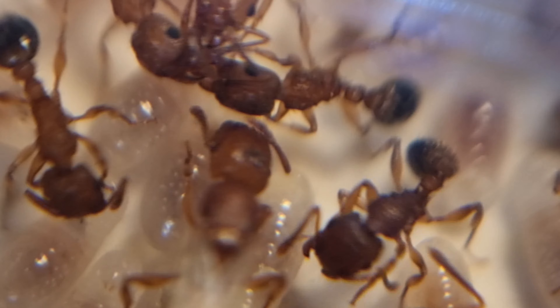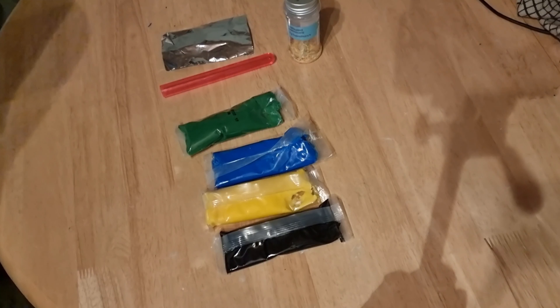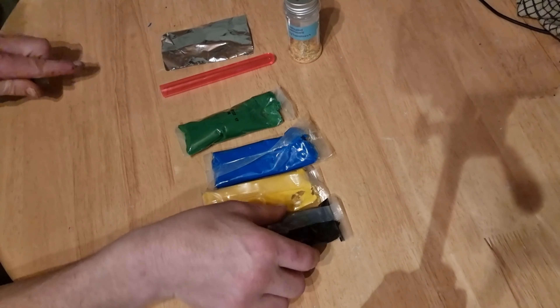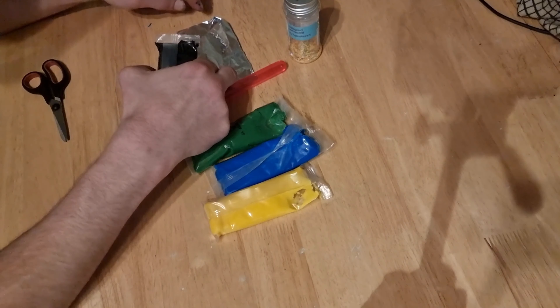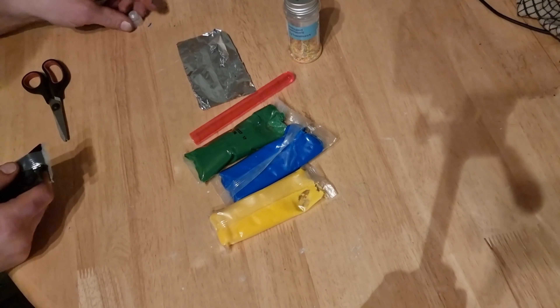3...2...1... Welcome to AntiMatters! Hi everyone! Special Christmas episode today — a miniature cakes recipe. Let's get on with the recipe.